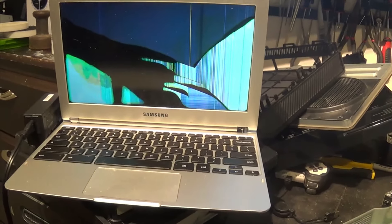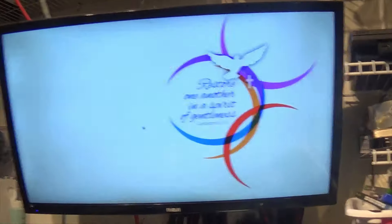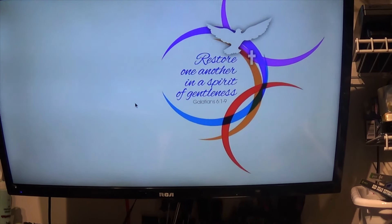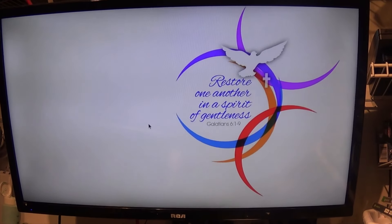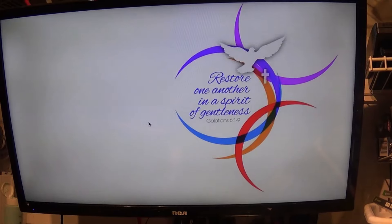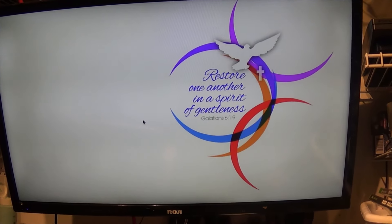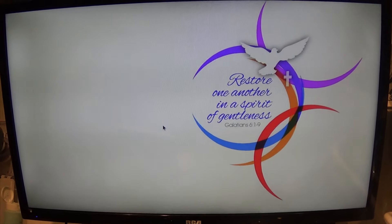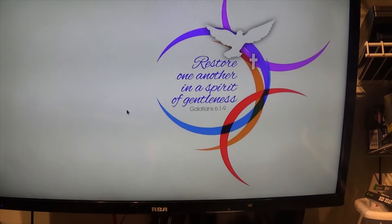Hey everyone. I have this Samsung Chromebook — obviously the screen is damaged. I have it up on my test screen here. I've been trying to get it to somewhat boot. I've tried a bunch of things I've noticed online: Control Shift Alt R, the Escape Refresh Power Button, and the Power Button with the Reset Button under the laptop. Whenever I do all of those, this is the screen I get.